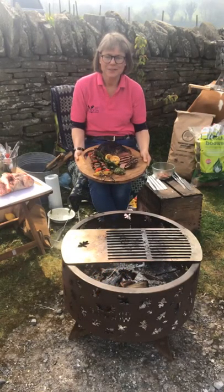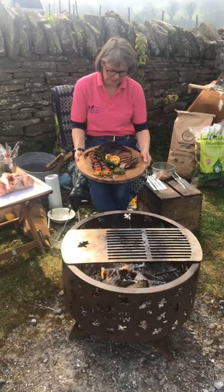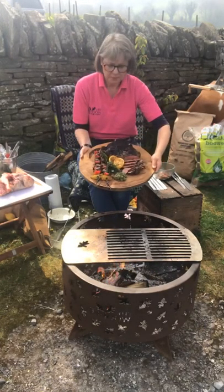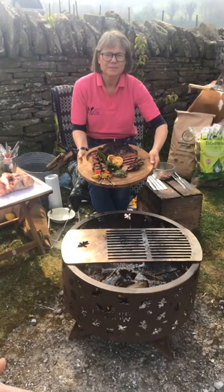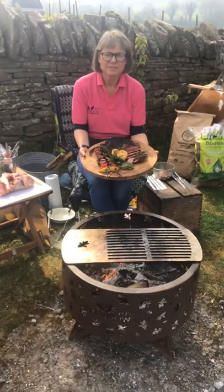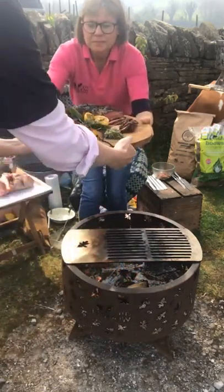Good afternoon everybody and thank you for joining us here on a beautiful day in the Black Mountains at a wonderful shop called Hopes of Longtown. Today we're going to be showing you how to cook the most amazing local lamb. We're going to be showing you how to cook a leg joint, butterflied, and some amazing kebabs. Let me take that and show you up close what we're cooking.